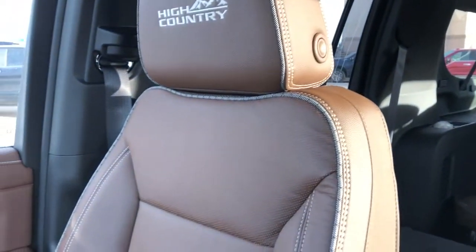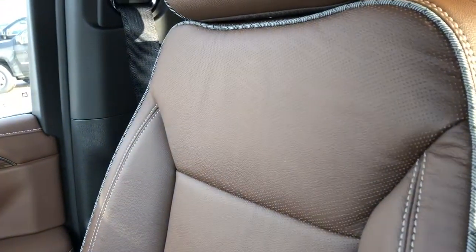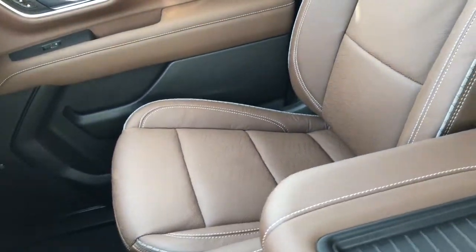There's a nice combination of brown and tan for the piping that goes around the side. We have our perforated leather in a kind of a W or squiggle pattern. And again these are heated and cooled seats, power adjustable with lumbar support.